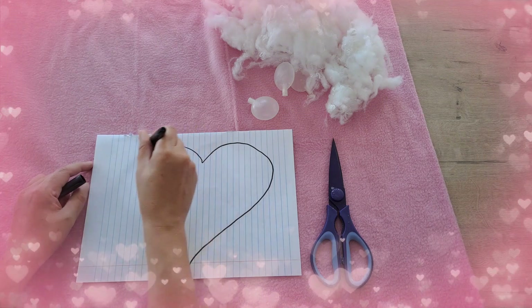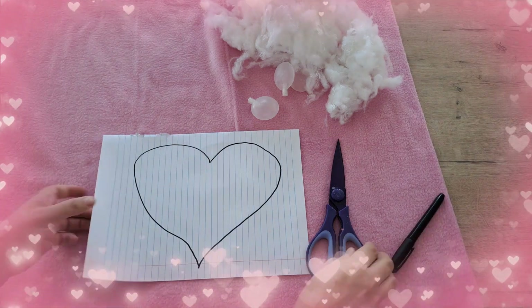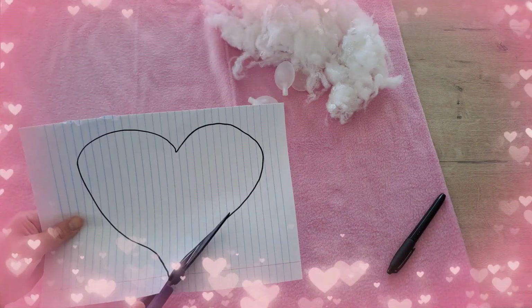Use your marker to draw a heart on the piece of paper or cardboard. Thereafter, cut out the heart.